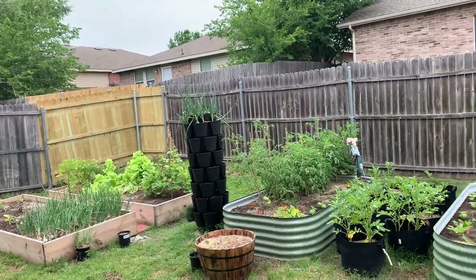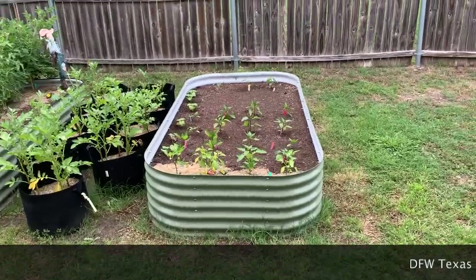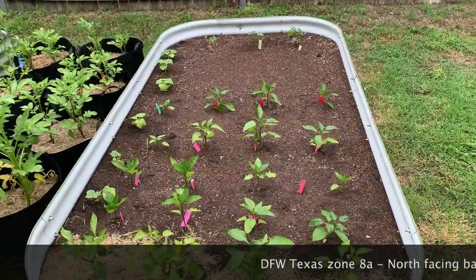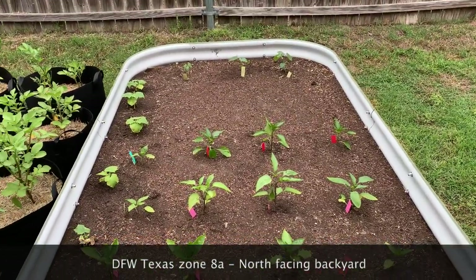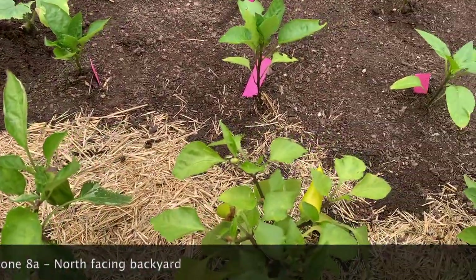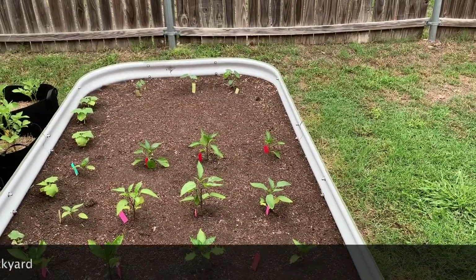Backyard tour of my garden area. In here I've got peppers — there's only two in here, these two right here. This one and this one here that were a start from Lowe's.